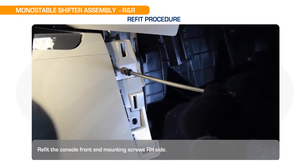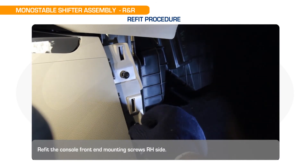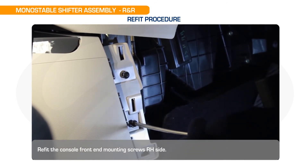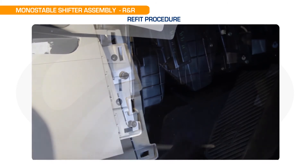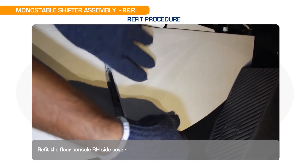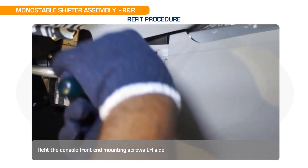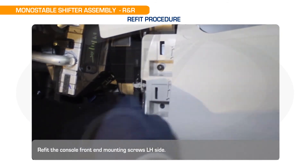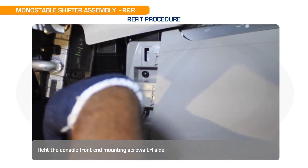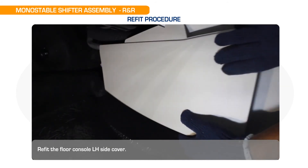Refit the floor console rear side cover. Refit the console front mounting screws LH side. Refit the floor console LH side cover.